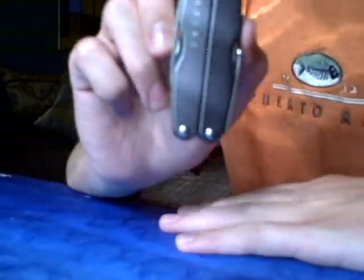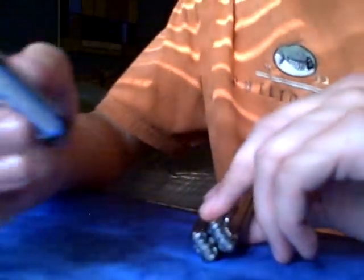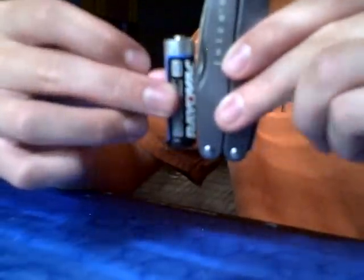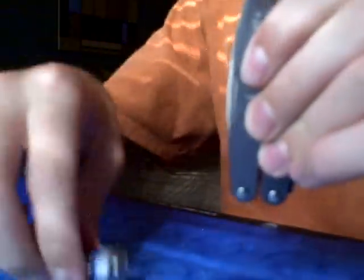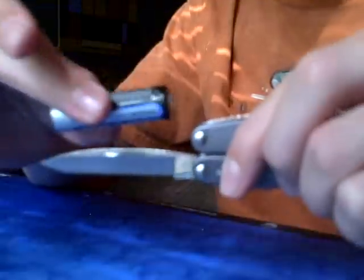This knife has Leatherman's famous 25-year warranty, so that's nice. Like I said before, it's the perfect size. Just to compare, this is a regular AA battery — I'll put that next to it, and that's the size. As you can see, it's almost the perfect size for your pocket. With the knife out, that's the size, and how it compares to the blade.